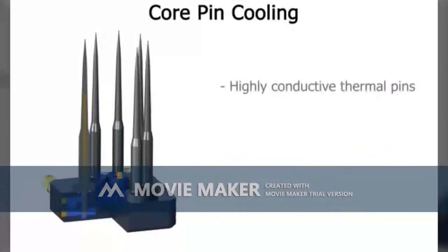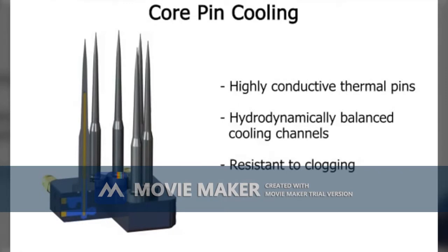For core pin cooling, we are also using a thermal core pin. We are using a plug cooling system which is hydrodynamically balanced for the core pin, which easily cools the core. The thermal pins are generally based on thermal cooling, which is extremely resistant from rust.